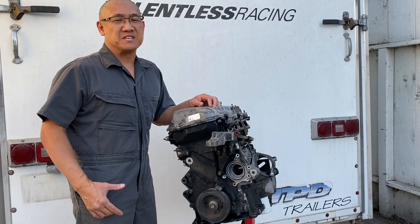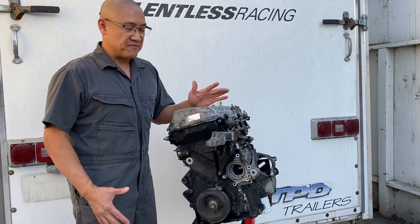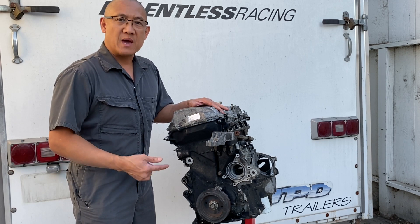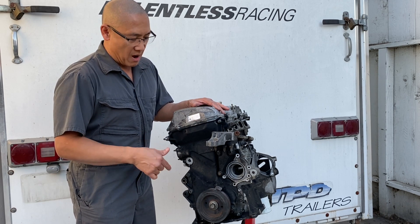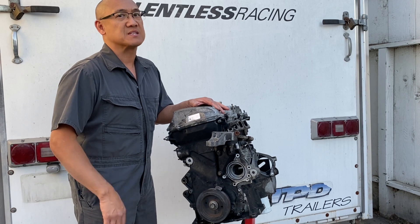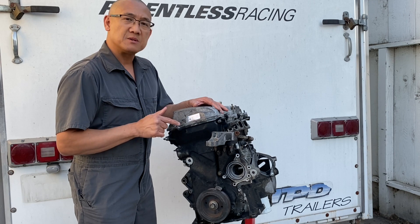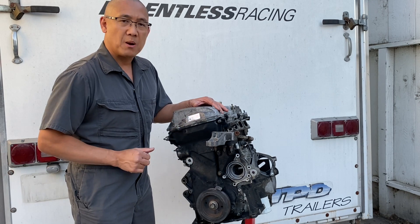Hey guys, AJ with Relentless Racing. Welcome back to the channel. Today I've got my 1ZZ here. This is the original one that came with my MR2 and it was blown up. So I've been playing with the timing chain and I noticed it's got a really cool design. So I want to do a quick video on how to install the timing chain and get the timing all properly set up.